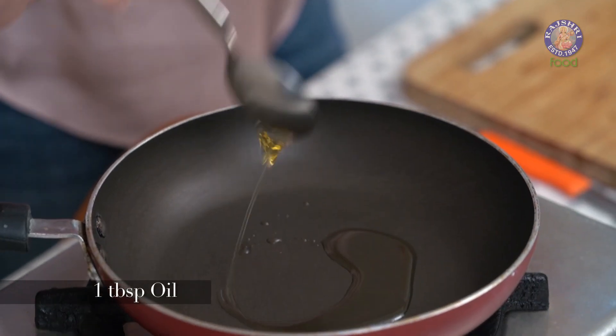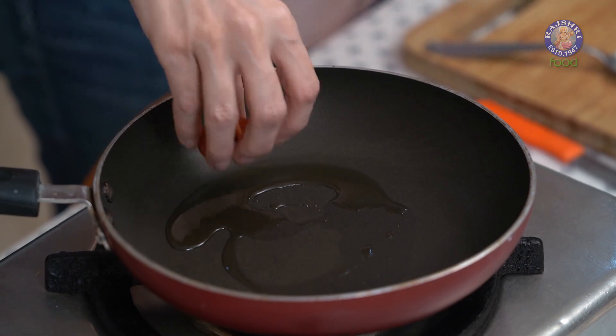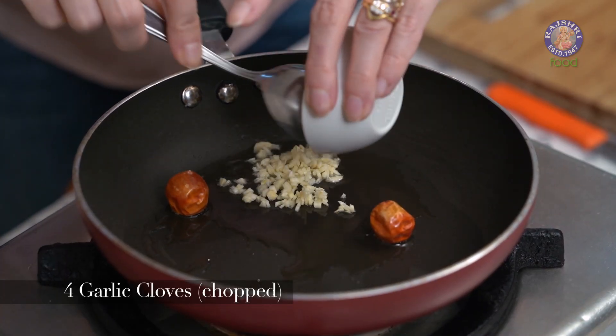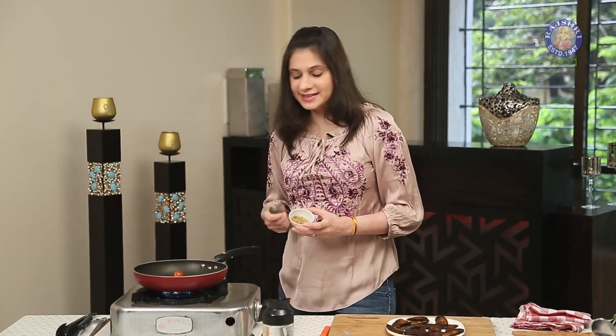Half the recipe is done, so let's move on. I'm going to make the Dahi part of the recipe — just heat a tbsp of oil for that. Once the oil is hot, add in 2 Boriya Chillies, or any dry chillies you have at home. Next, add 4 cloves of Garlic finely chopped, or 1 tsp of Garlic paste, and 1 tbsp of Ginger paste.